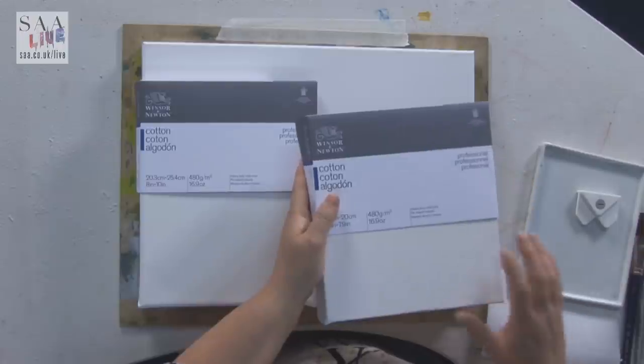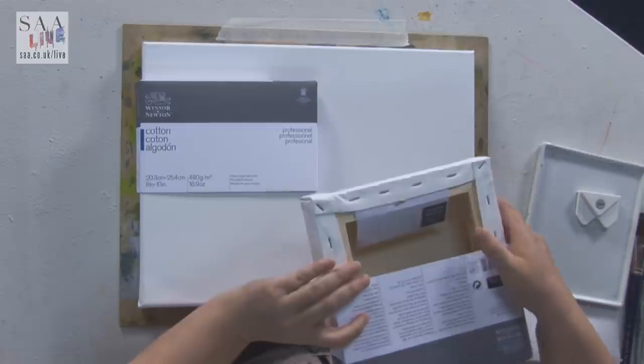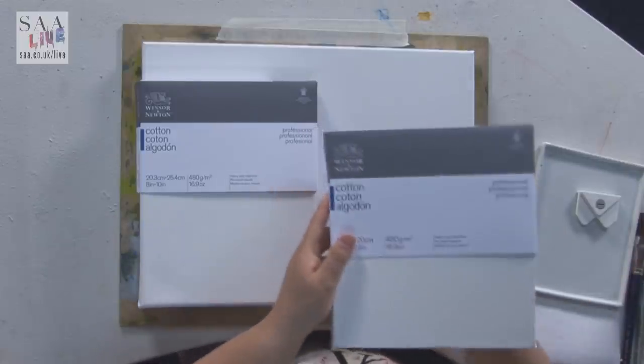They come in the chunky range, which is nicely wrapped around a kiln-dried pine frame which won't warp. You can see they're stapled on the back, giving you the side to be used as you wish. Hand tightened to give a really even and good tension on the canvas. They're cotton, so nice quality.